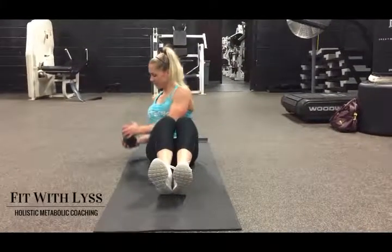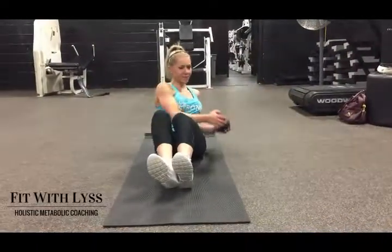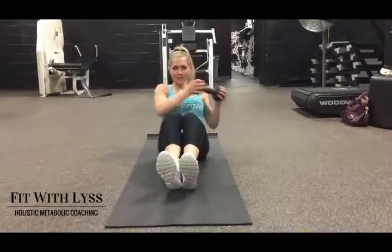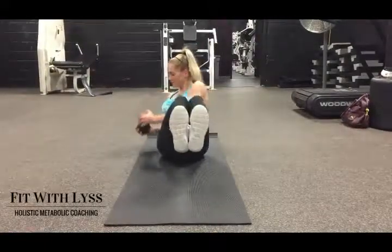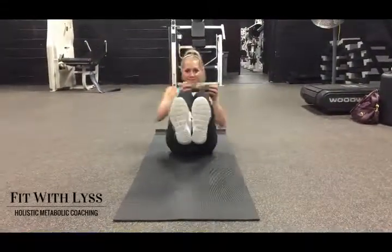With your legs slightly bent, you're going to be twisting your upper body from right to left. The dumbbell is in hand, but don't think of the dumbbell as leading the exercise — it is simply coming along with the twist of your upper body.